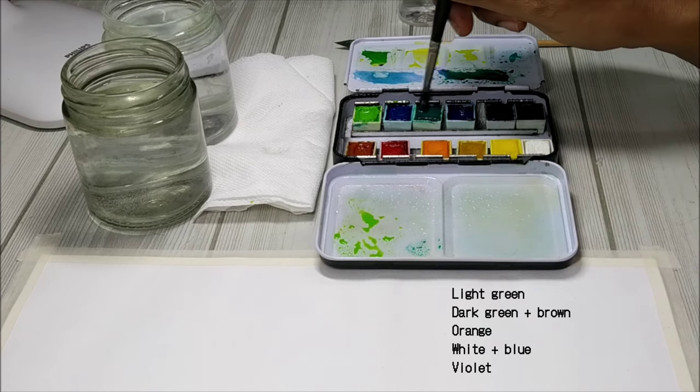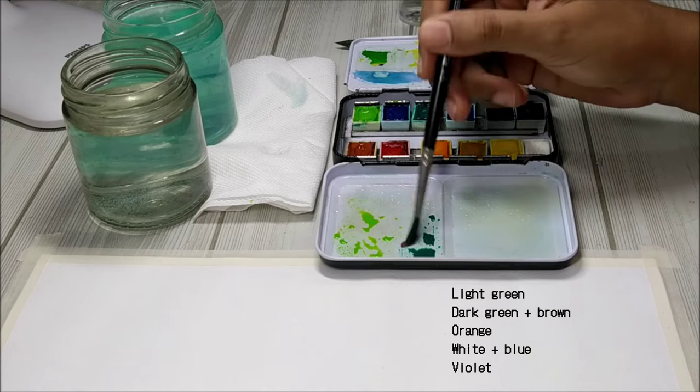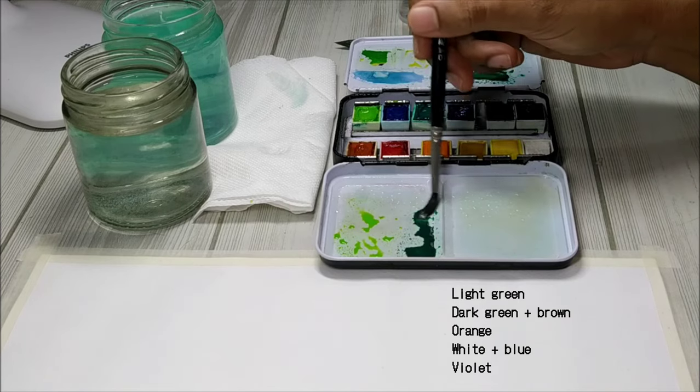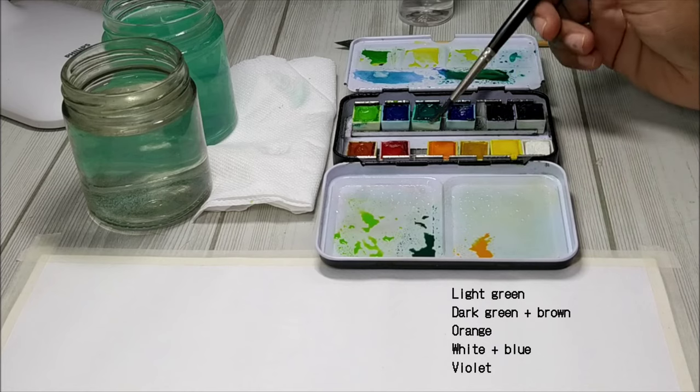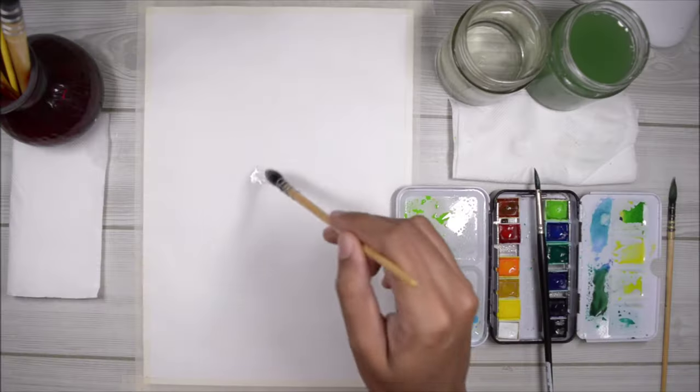For your information, if you add a little bit of brown or maybe even red to your green it's going to mute that green color and it's going to make it look much more natural. I'm mixing up a little bit of orange along with some light blue, and I'll also be using violet straight from the pan.